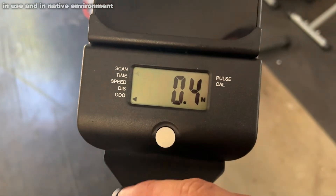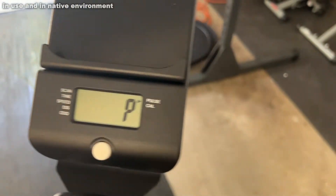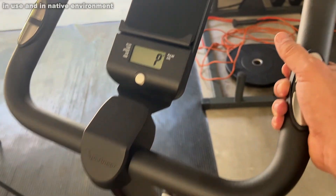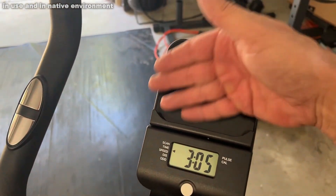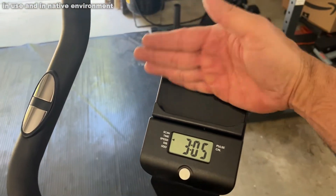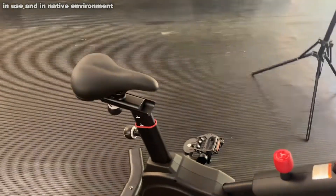You have this display for time, scanning, speed, distance, odometer, pulse, and calories. You've got adjustable handles for holding on, and right here is fantastic for putting your tablet or phone — it just clips right in here and you can pretty much be watching a movie while you work out, and that's what we all want.